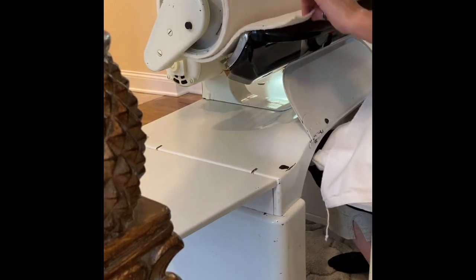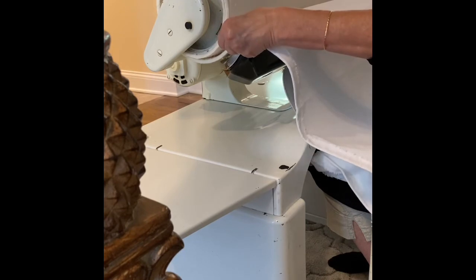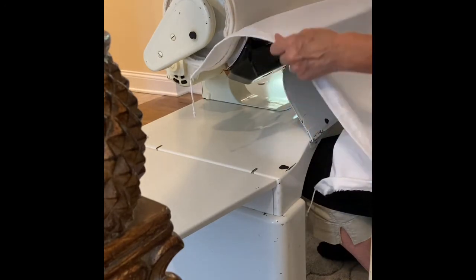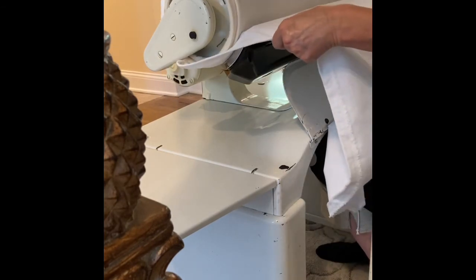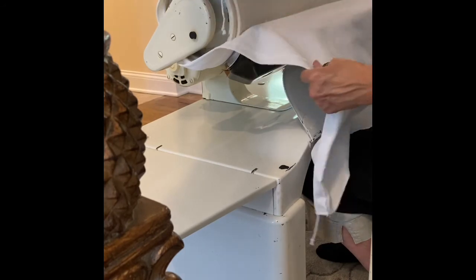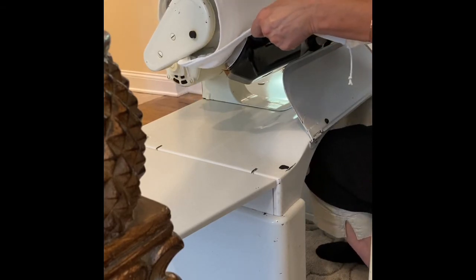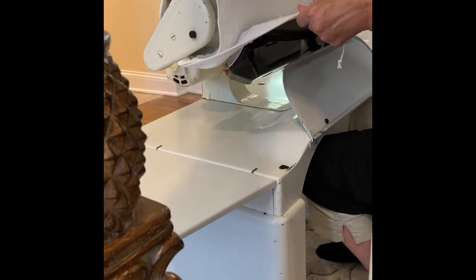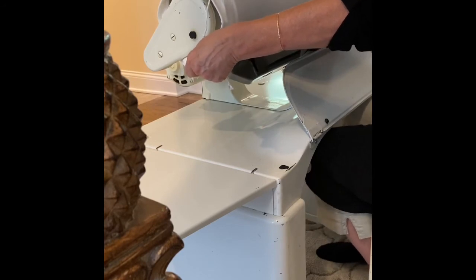I'm going to lift this up, put this down, put this in, start it rolling, stop it. Straighten it out, start it rolling again, stop it. That seems a lot tighter — yes, that's definitely tight.